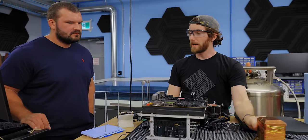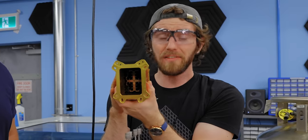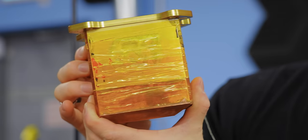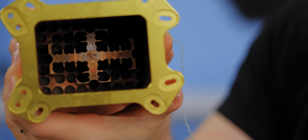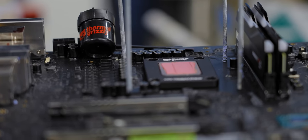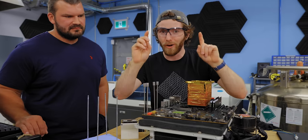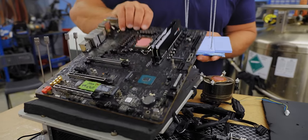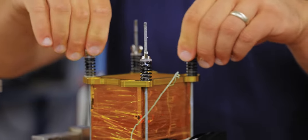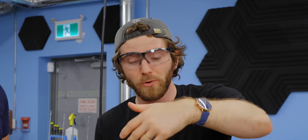The next weapon in the extreme overclocker's arsenal is, of course, the pot. These can be designed for various substances: dry ice, liquid nitrogen, liquid helium. They are specifically engineered to optimize the transfer of heat from your CPU to the liquid that is boiling within it. Mounting one is not as simple as a normal bracket because any metal pieces around the CPU are going to collect condensation. So we use very long posts on our thermal-padded heated backplate, with all hardware way up high, wrapped in shop towel so any condensation that inevitably gathers is absorbed.